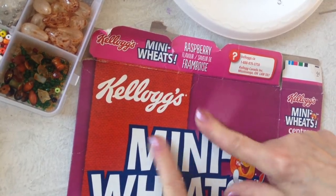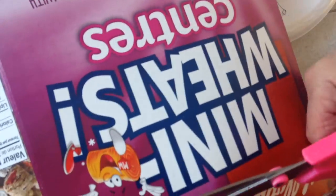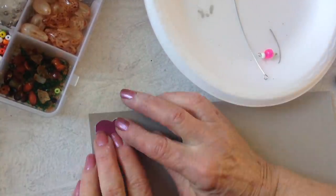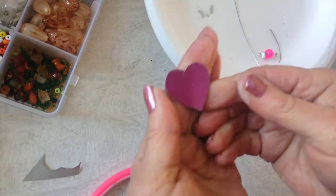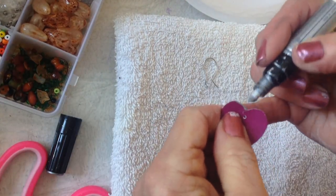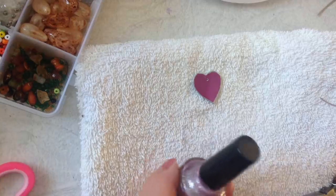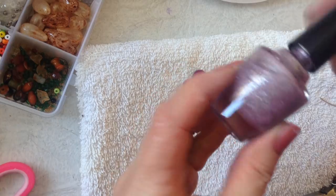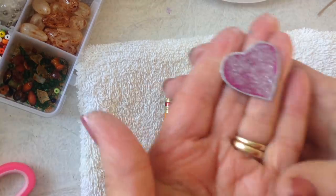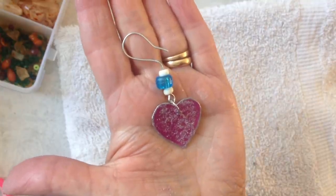For the next set, I'm going to choose a color from here and trace on a heart shape. Cut them out, glue it to the cardboard, punch a hole, and do an edge in silver — and the back too. On this heart, I'm going to pounce on some glittery nail polish. Then add a jump ring and an ear wire, close that up, and there you have it. You could also add a dangle on this one if you liked.